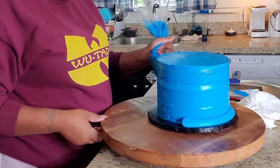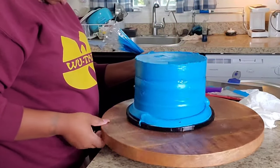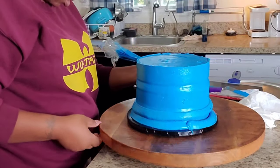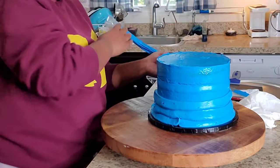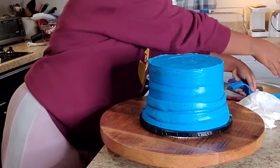So I popped it in the freezer for a little bit and took it out — this is my second coat of icing. I think I did about three coats of icing on this cake because I just wanted to make sure that it was okay.